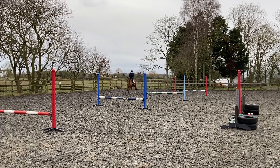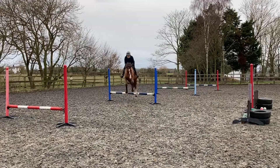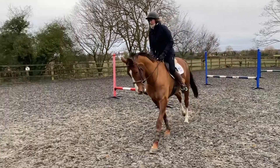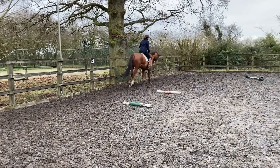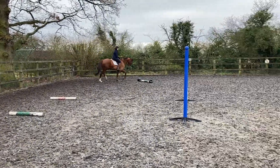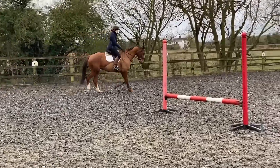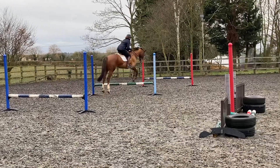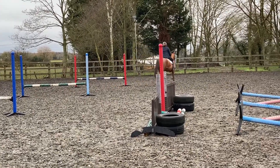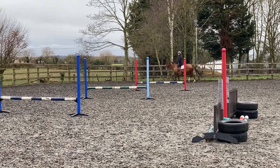This is a great exercise to do at home. This is Pogo, my five-year-old homebred, and as you can see he's appropriately named. These are five uprights at 50 centimeters, so they're not big at all. I'm jumping them one at a time just so he can work out where his feet are and react to the fence in front of him.